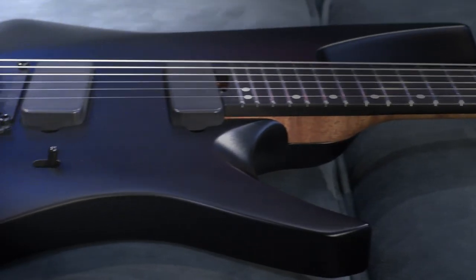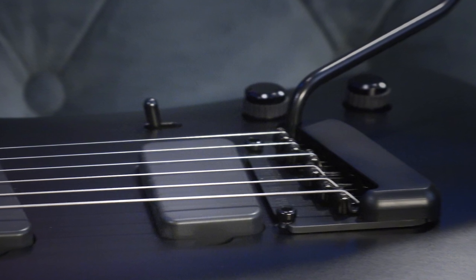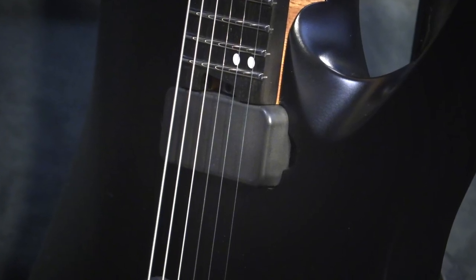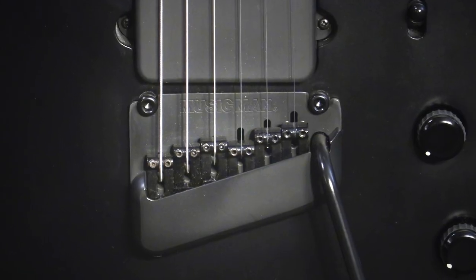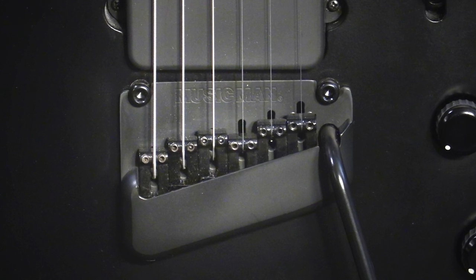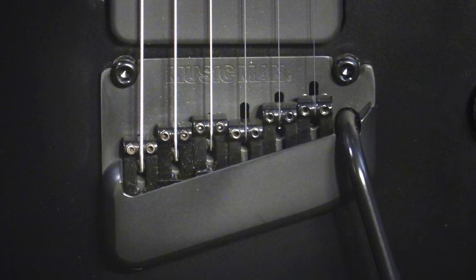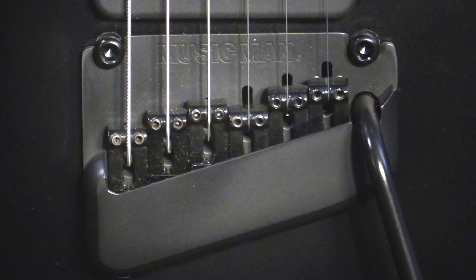The new Music Man pickups feature a custom HT humbucker — otherwise known as a heat-treated humbucker — in the bridge position, and a slanted mini humbucker in the neck position that has been specifically designed for the Kaizen. These are super articulate, high-output pickups. For the bridge, the Kaizen features a multi-scale modern tremolo with an evenly smooth throw and string dampeners to diminish any unwanted overtones and ringing.